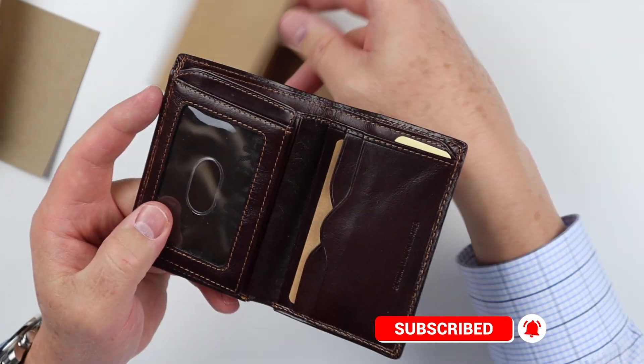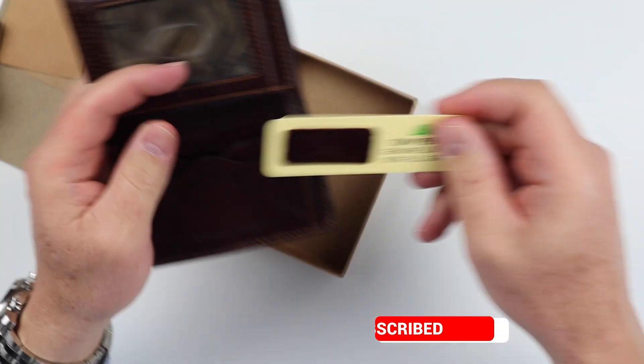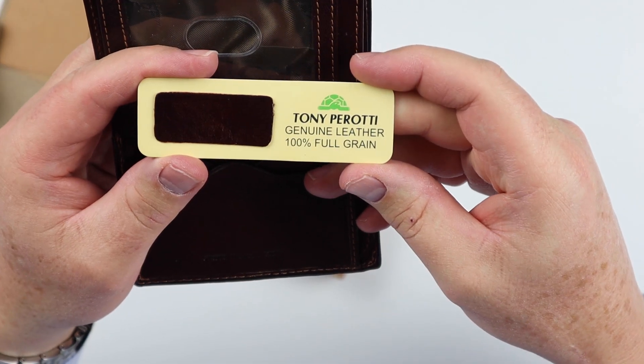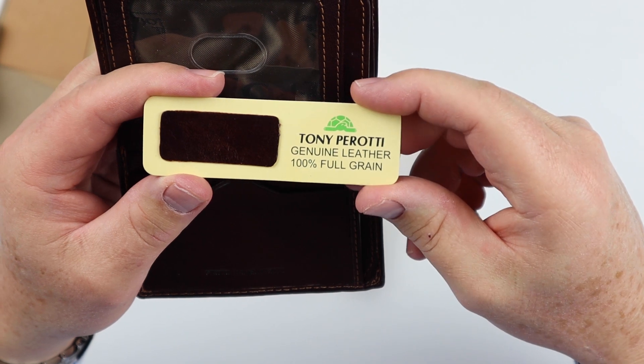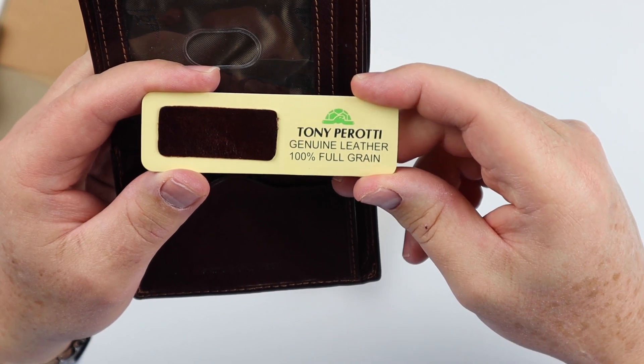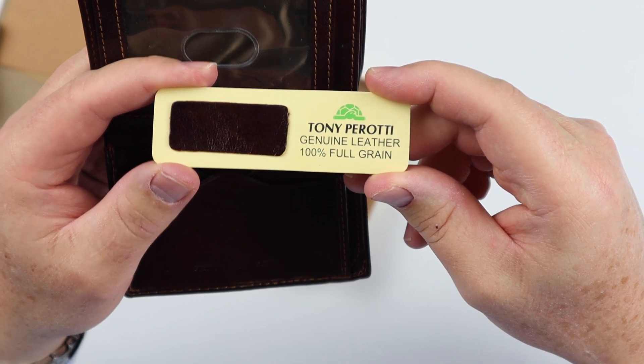Inserts — wow, got a lot in here. This is conflicted — we'll talk about this. You can't have genuine and full grain at the same time, at least I don't think so. Anybody who knows leather really well, correct me. Let's take a look at this.